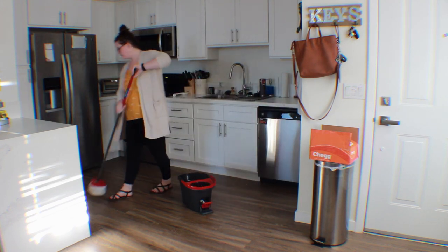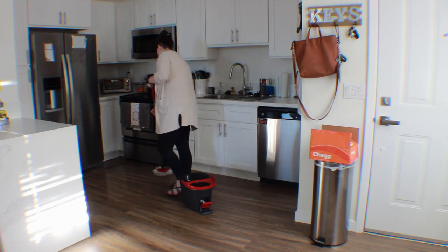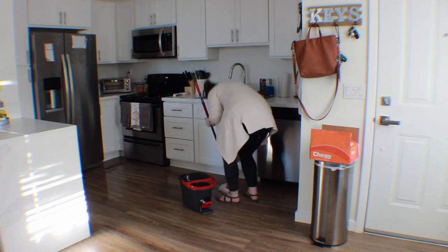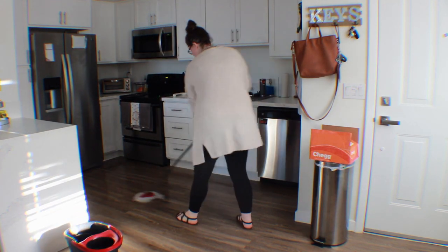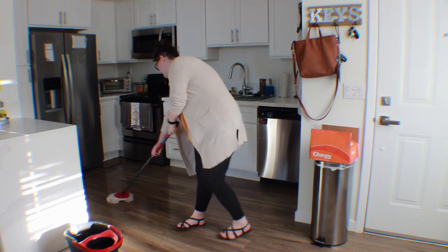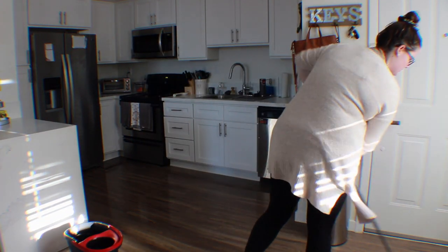Also, the mop bucket — you don't have to wring it out, you just step on it. It's just really nice. And this mop head picks up everything. Like, if you vacuum and you can't pick up some pieces of your hair, or if you have a dog, I feel like this would get all of the dog's hair up too. If you have a dog, let me know if that actually works.